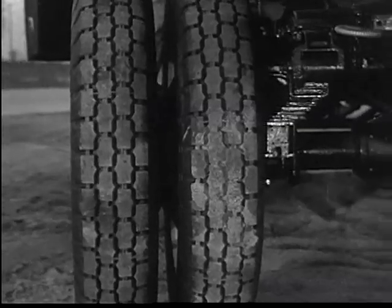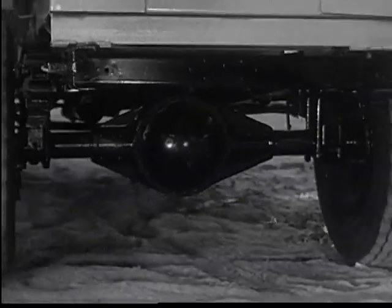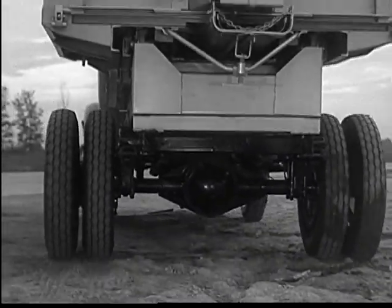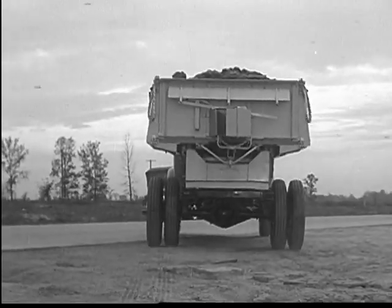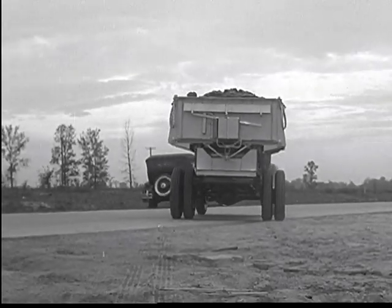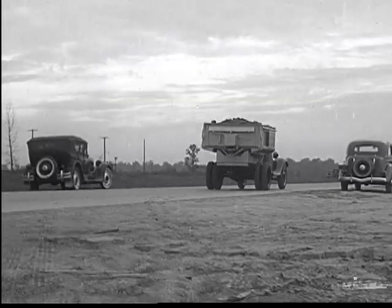The design of the axle with the smaller banjo center gives it much greater road clearance, which is another advantage that helps to make this new axle the outstanding development in the 1936 Chevrolet truck.